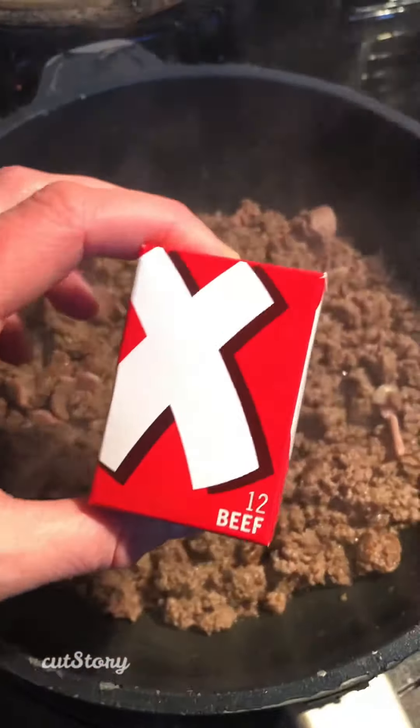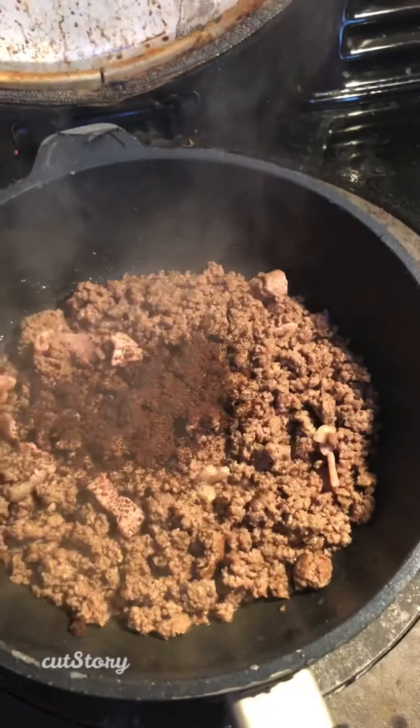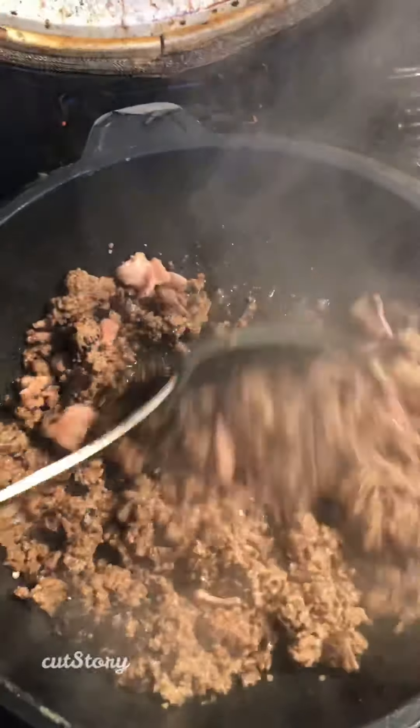Next you want to add an oxo cube — a dry one — break it in. A little bit of salt, a little bit of pepper, mix that all up and set it aside.